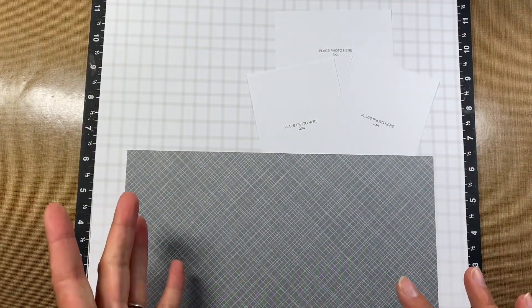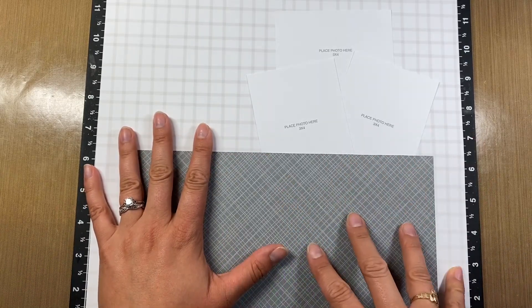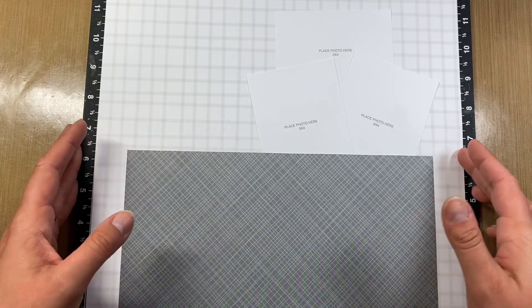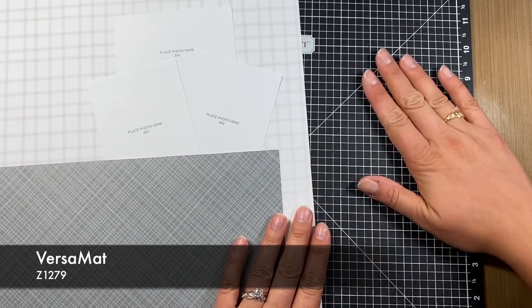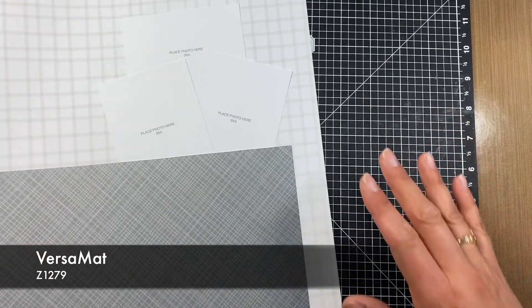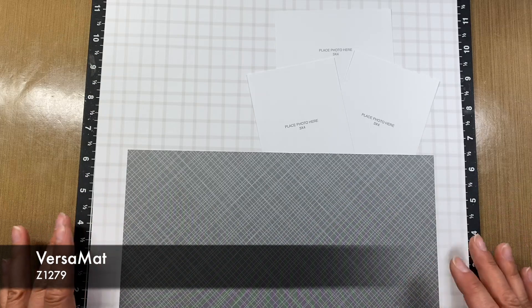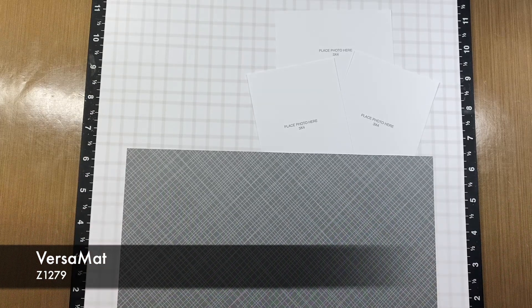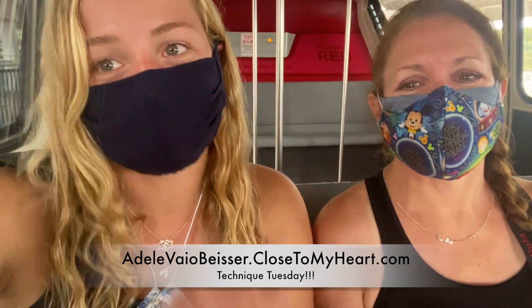Super simple technique today — we just wanted to show you that you can interact with your background paper. Also, you saw I was cutting right on our VersaMatte. That's because it's self-healing, so VersaMatte is great to cut on if you ever need a surface for that. That's Technique Tuesday! Thank you for watching. We hope you enjoyed — if you have any questions, please let us know in the comments below.